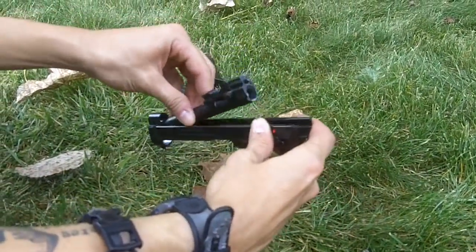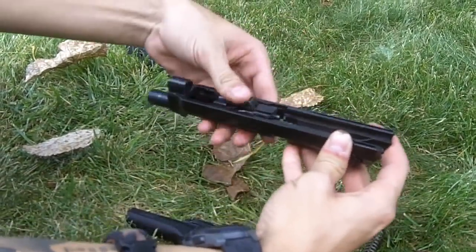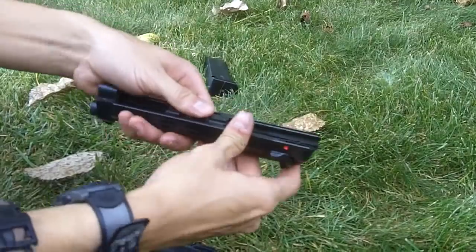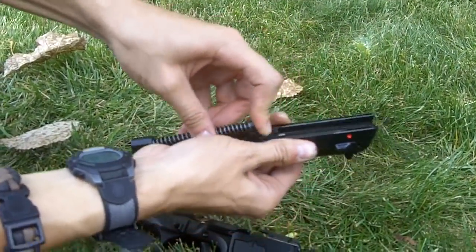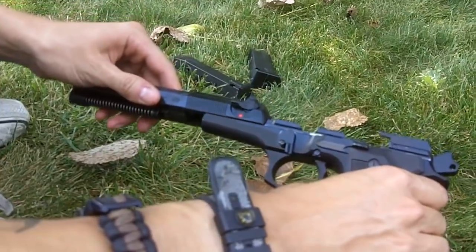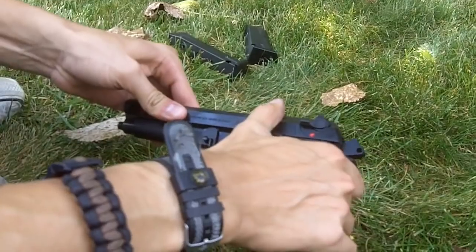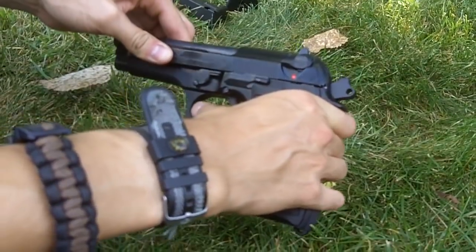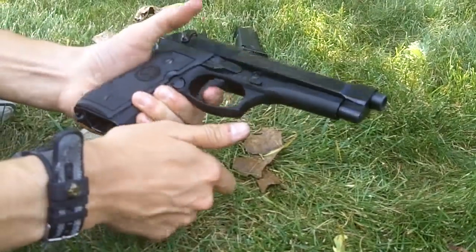Reassembly is just as easy — it's just the reverse of what we were talking about. All you have to do is reinsert your barrel and allow your plunger to go into place, or you'll run into problems. Reinsert your guide rod and spring, keeping it under spring tension. Install your slide — there'll be a little bit of resistance — but once it reaches flush with the rear of the frame, just flip the takedown lever up and your gun's ready to go. From there, you can run your function check.